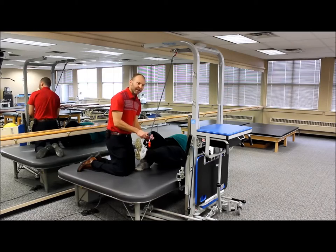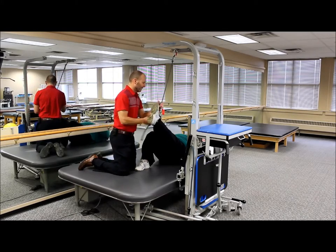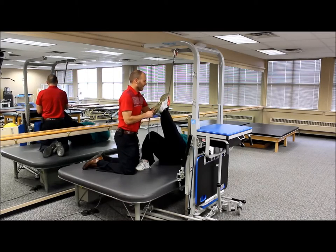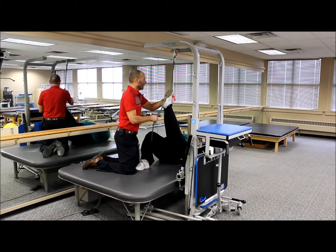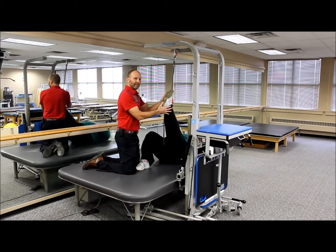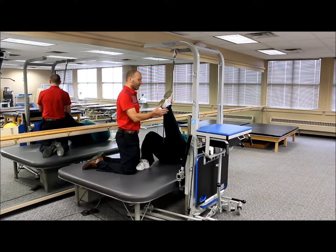Now we can actually do an assisted hamstring stretch. We're just going to go ahead and take the leg up, and then I can help them get into a position where they feel a good stretch. Then we can just lock that in and leave them in that stretch position for several minutes, allowing them to get an effective stretch while I can be doing something else, like documenting.